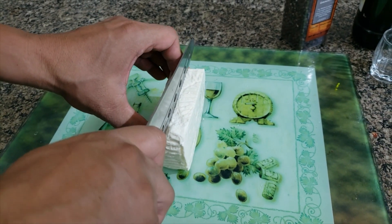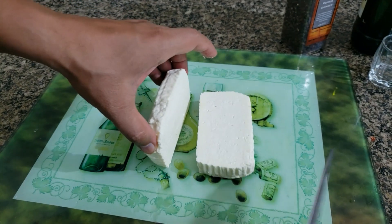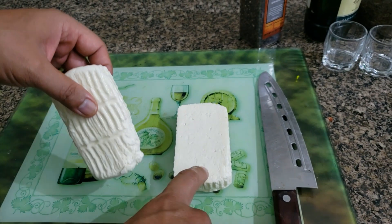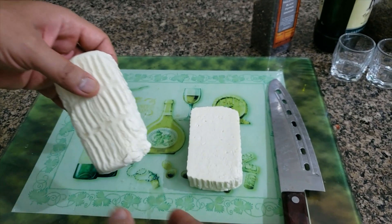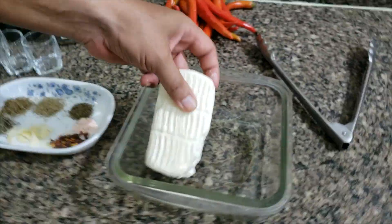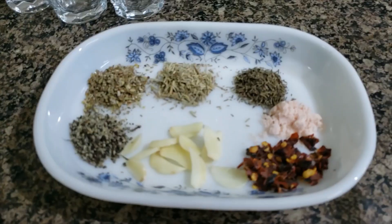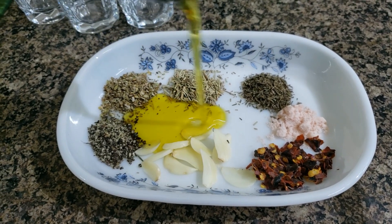I'm going to slice the cheese in half lengthwise. I have preheated the oven to 250 degrees centigrade — once the cheese goes in I'm going to drop the temperature to 200 degrees. I'm going to place the cheese in a baking tray and mix in about a tablespoon of extra virgin olive oil with these ingredients.